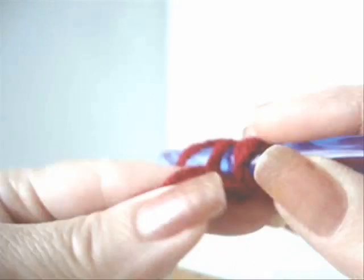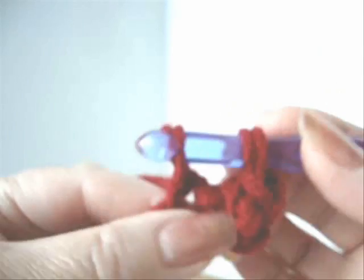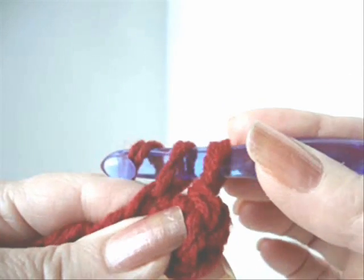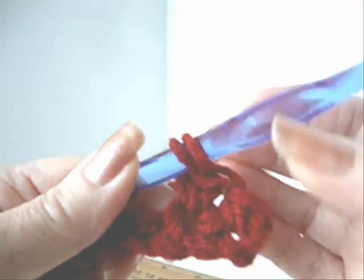I'm going to single crochet in the second stitch from the hook. To make a single crochet, you insert the hook through the stitch and pull the yarn through. Now you have two loops on your hook. You pick up the yarn and you pull it through those two loops. And that's a single crochet.